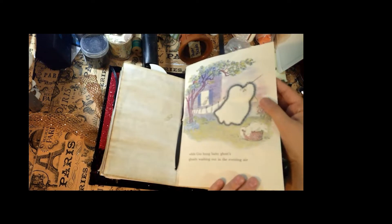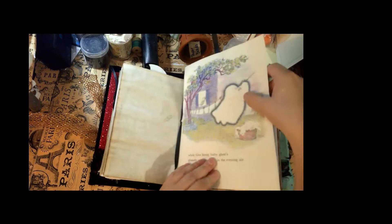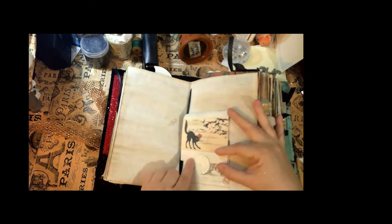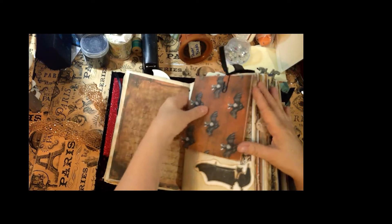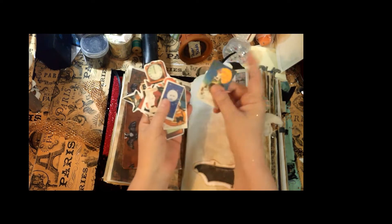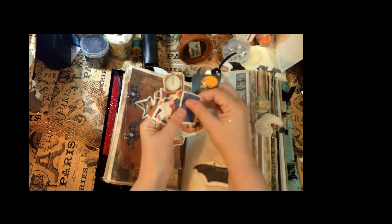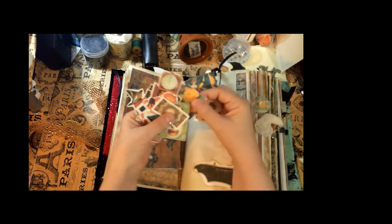You have Gus hanging out his baby ghost, ghostly washing out in the evening air — I like Gus. I remember those books from school. There's a cool little black cat on the front. Here is a batty-type envelope with some stickers in it. I like adding little elements so that whoever receives this journal will be able to add their own touches to it.